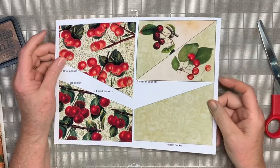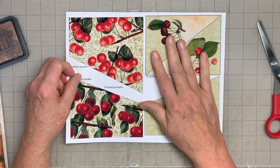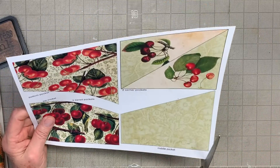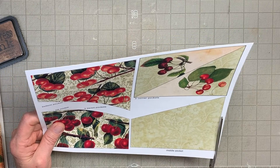The next item is this three-tiered pocket, and then there are two extra pockets here. This is made, of course, to go into a journal. I'm going to go ahead and cut these pieces out, and then I will be right back.